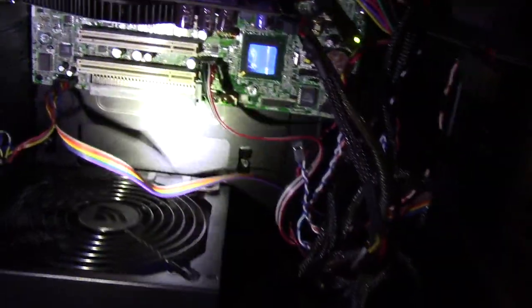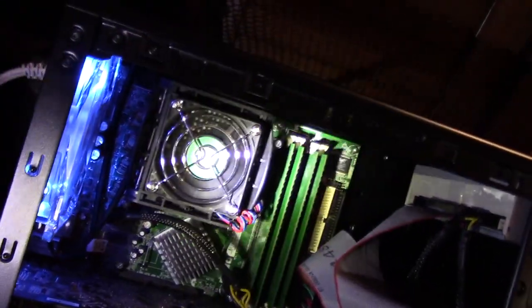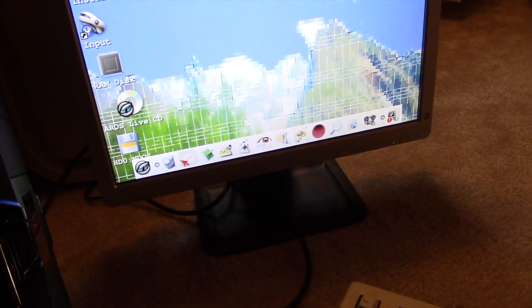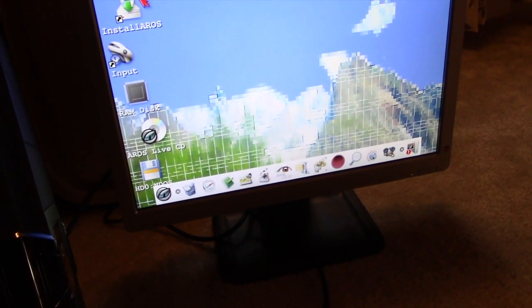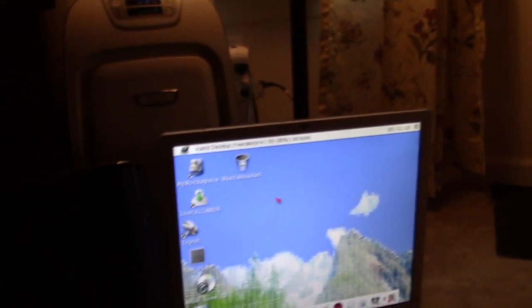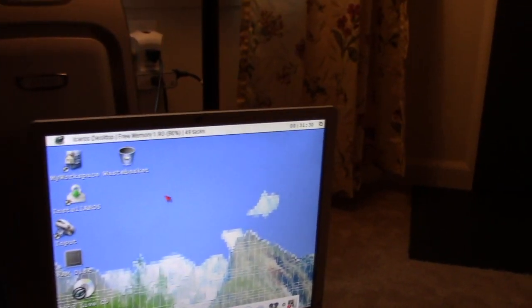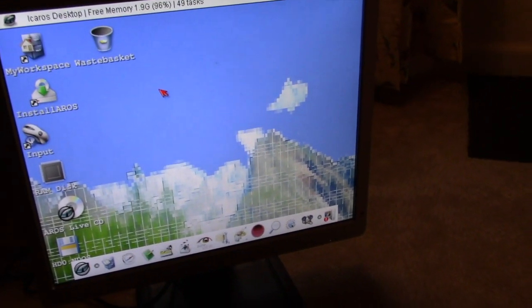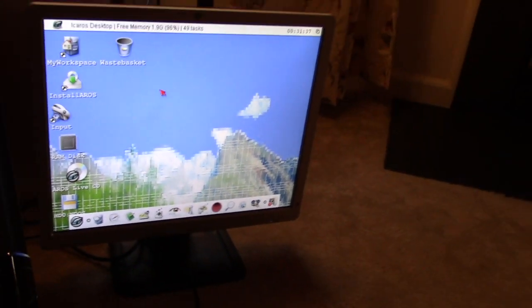I don't even know what model it is — looks like P4SD something, covered up, powered by Asus. It has a bottom header. It looks like it's an older Pentium 4 3 gigahertz IDE system, because I wanted to run Amiga OS on modern hardware. So we're doing the AROS desktop — the Icarus desktop for AROS, which is Amiga Replacement Operating System. It allows Amiga OS from the early 90s, around '94, to run on modern Intel hardware.